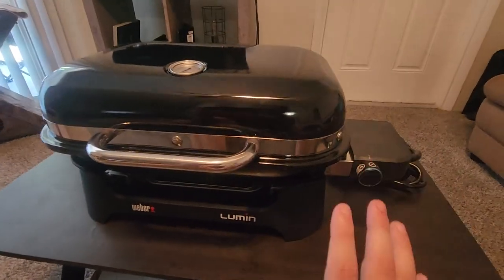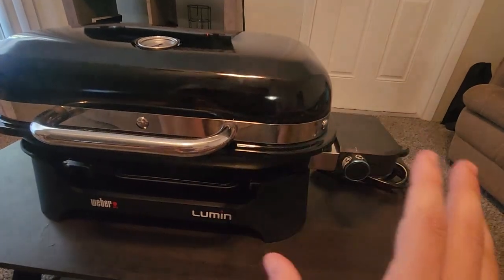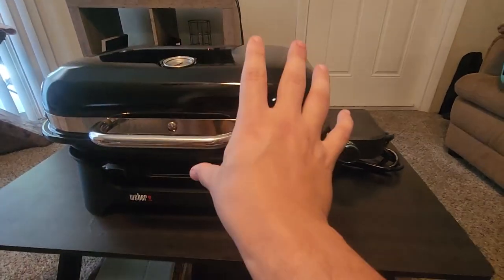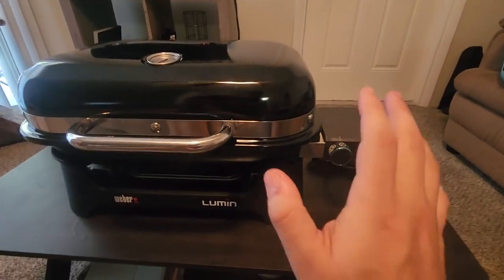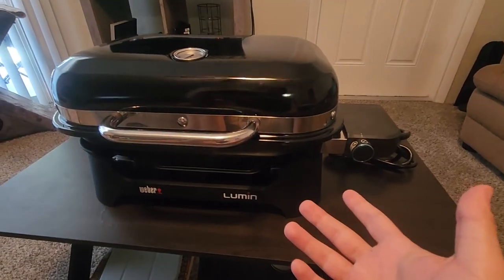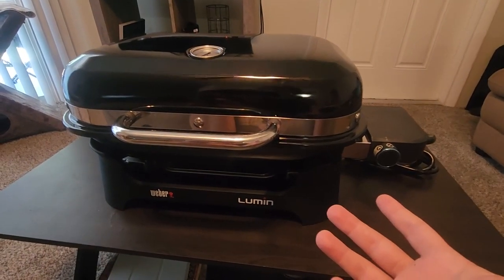Overall, the Lumen has the best and most features, the Q2400 has the biggest grilling space, and the Q1400 is your best budget electric grill. Based on those factors, I hope you have a more educated decision on which electric grill is right for you.